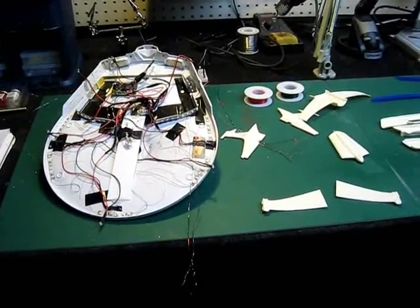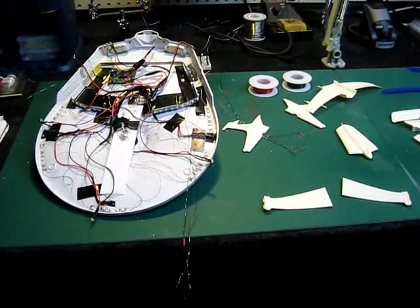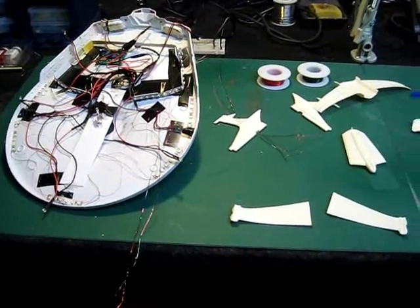Hello again everybody, Trekworks here with you. It's Saturday and I'm going to be putting a lot of time in on my Reliant model this afternoon, so I'm going to give you kind of a follow-along update as I go here.